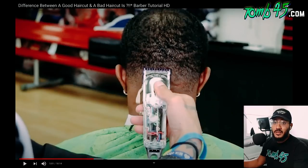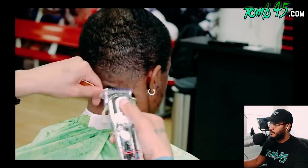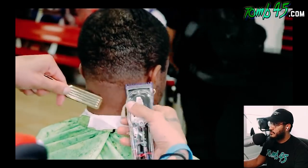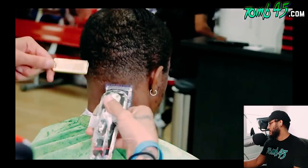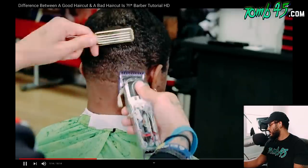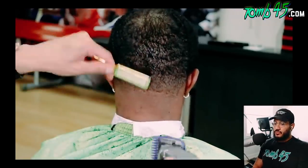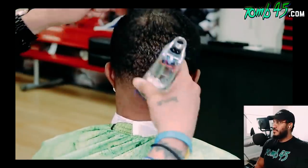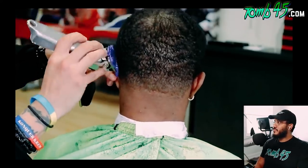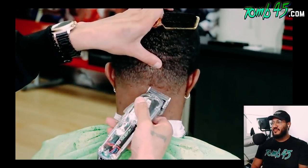Let me know in the comments what you guys think. The cut is coming out clean though. If you buy the half guard and the one-and-a-half guard, that half guard is a little bigger than the zero guard — almost like a one. It cuts a little bit shorter; it's like in between a one and that zero guard. So he likes to use that to blend in between the half guard and the number one.